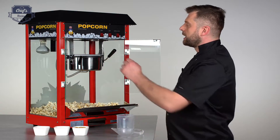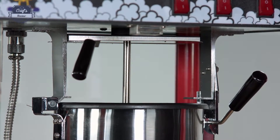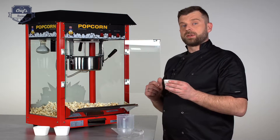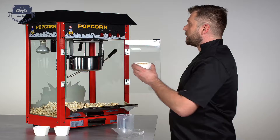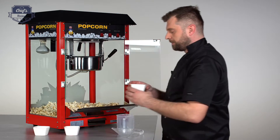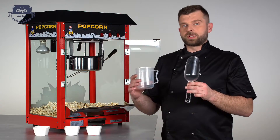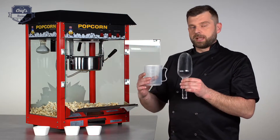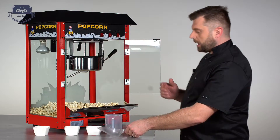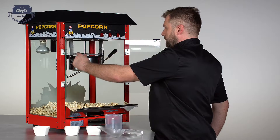Another very cool feature is that the lid for the pot is magnetized, so once you lift it up it will stay up, which makes it easy to load. The instruction manual says it requires 150 grams of corn kernels and 50 milliliters of oil. In the set you also get a special measuring cup and a shovel to make loading really easy.